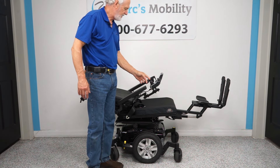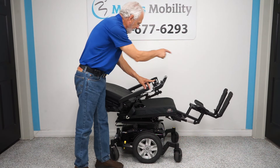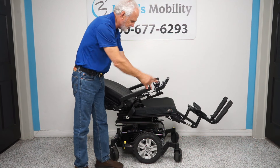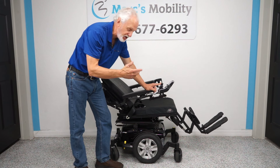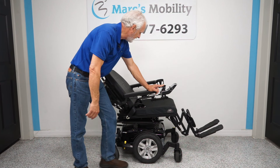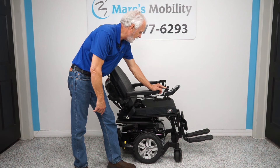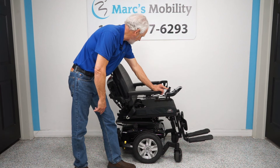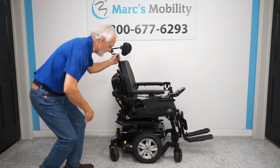I'm going to bring the back up and the legs down at the same time. With yellow back and yellow legs showing on the screen, I'm pushing the joystick forward — very simple. If you buy this chair, just go back to the video if you forget, because it's all there. Now I'll keep bringing the back forward until we're in the driving position.